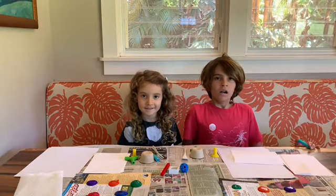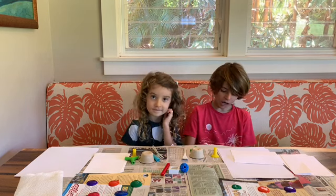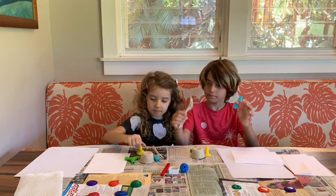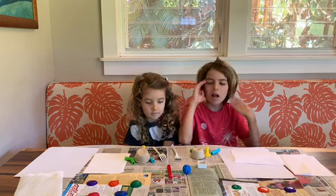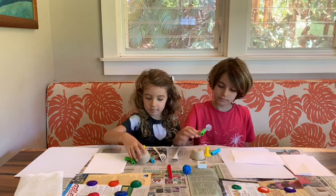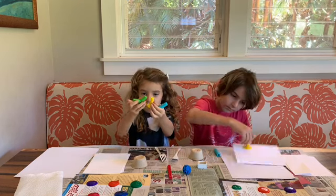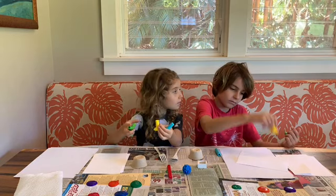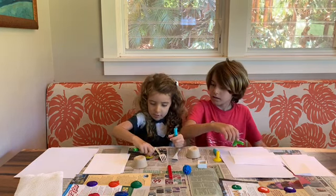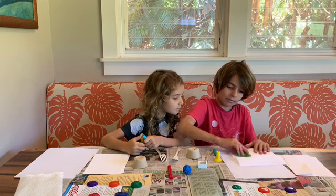Today's art lesson is all about printmaking. We went around the house and found some household items — things from games, plastic forks, Legos, and toys called Zoinks. When starting printmaking, it's really important to observe what you have, because you can use different parts of the same thing. You could roll it, you could stamp it — like right where that little circle is.